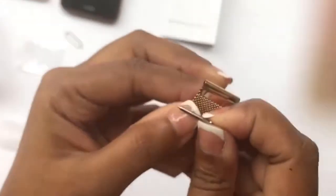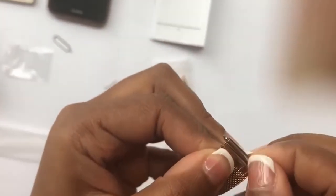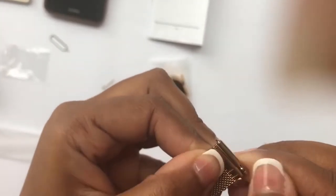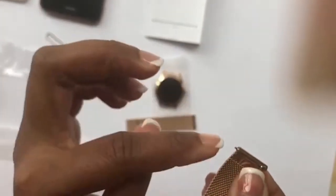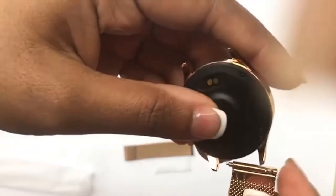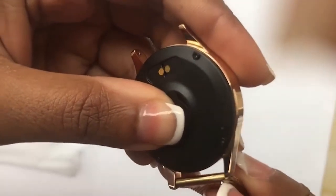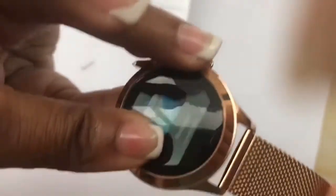There's a little spring inside, so you put one side in and then press on the knob to bring down the needle and release it. Then we'll try the other side too.